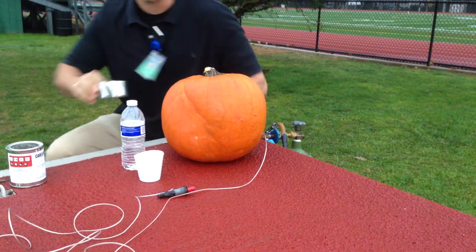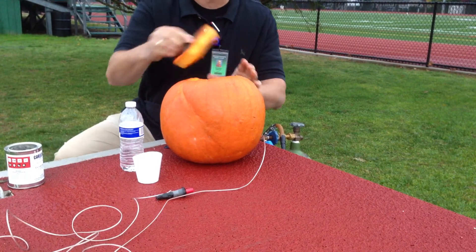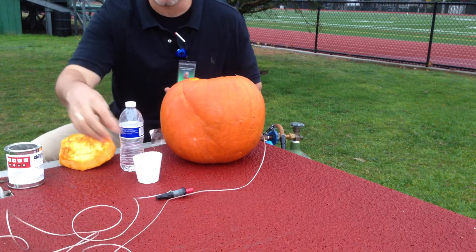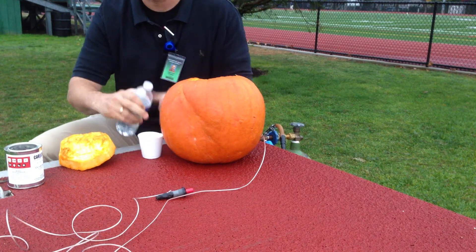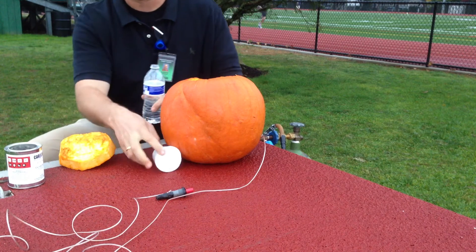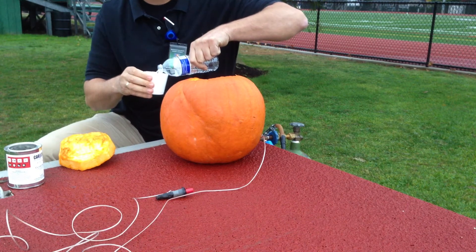Today we're reacting acetylene with some oxygen. I'm taking a nice pumpkin on my Halloween day here and I'm going to put in a little cup and fill that with some water. I'm here with a live studio audience so the pressure is on to do something spectacular.